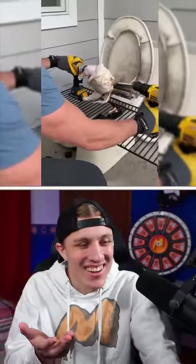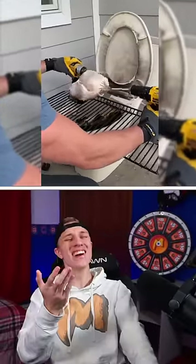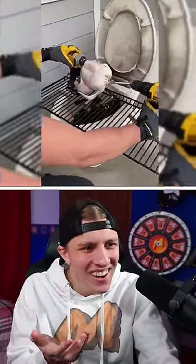That toilet broke. It's spinning! No way. That's how you do it. We're having rotisserie tonight. Come on!